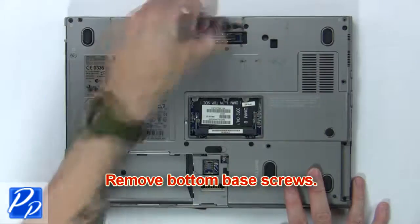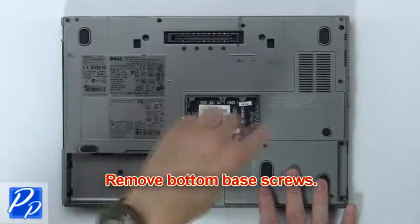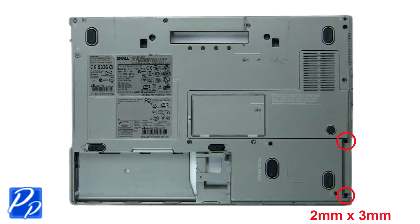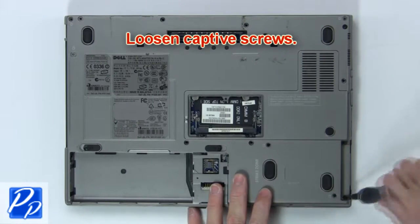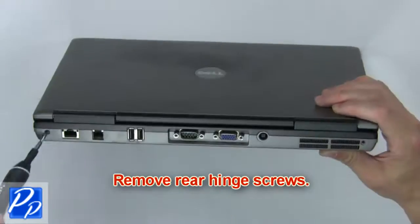Now remove the bottom base screws. Then loosen the captive screws. Next, remove the rear hinge screws.